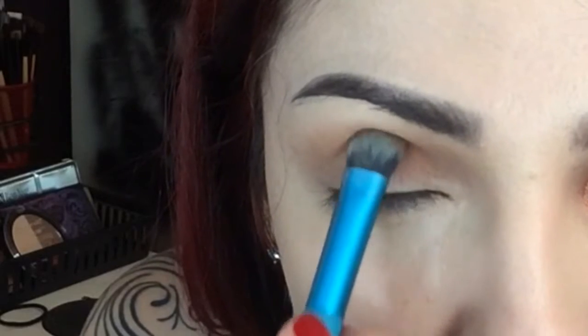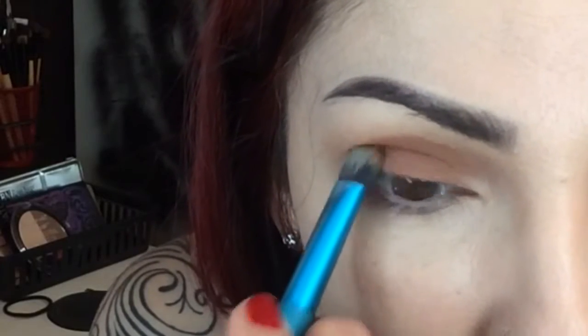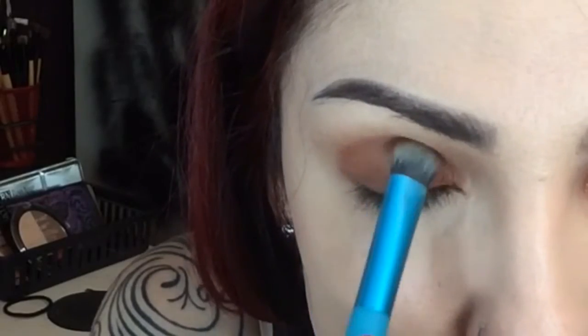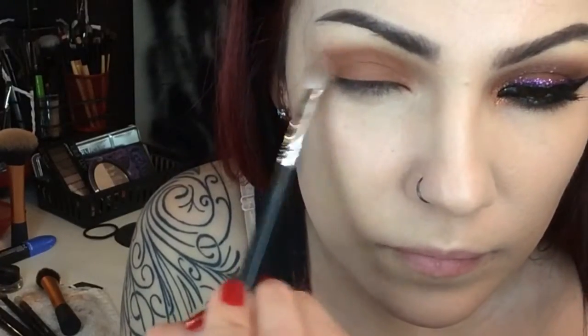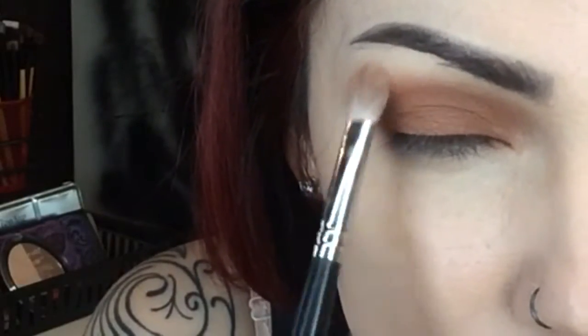Now start applying the lighter reddish brown, packing it onto the center part of your eyelid. Pack it on before you blend. Add a little bit more, then blend it out and soften it all around the edges.